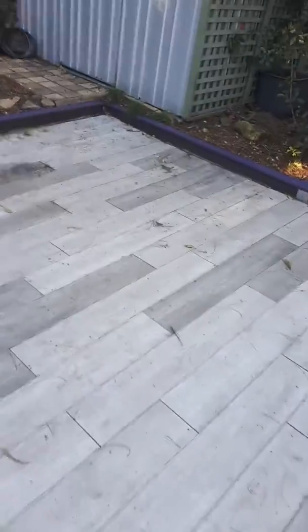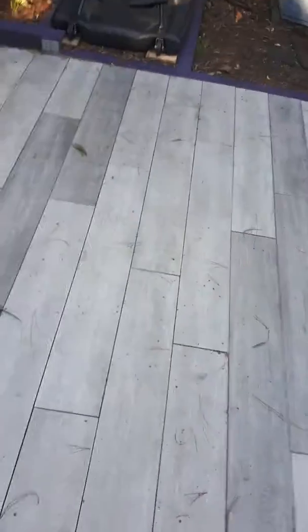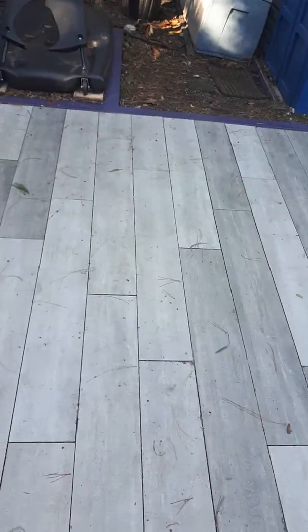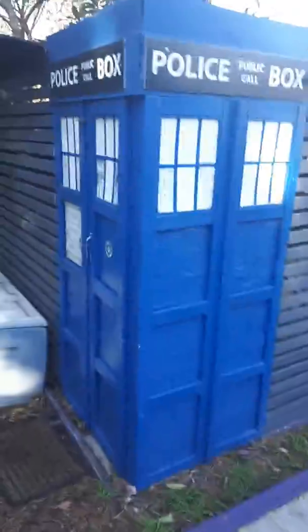This doesn't look like it's Brighton. It looks like it's a garden. Let me scan with my sonic screwdriver. I'm in Sydney, Australia. What the? And I've landed in a garden. My TARDIS is landing into a shed.